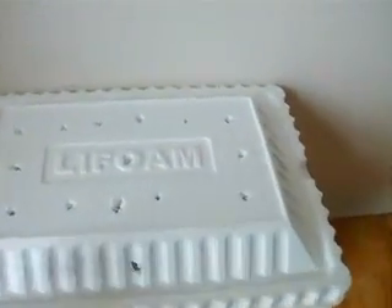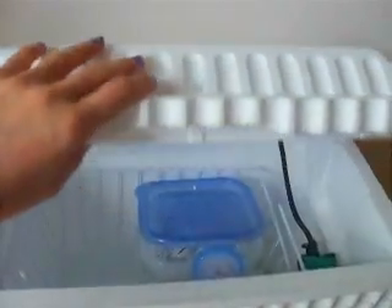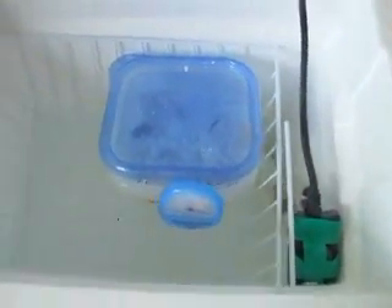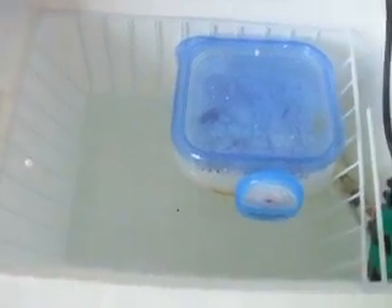I'll just show you quickly. The eggs are in here — I don't want to keep it open too long. This is the setup. There's the heater, and I have some water in the bottom, a couple inches. And then I have this little basket I bought at the dollar store. I had it up here under my cupboards holding vitamins and stuff, and it actually fit in this thing perfectly.